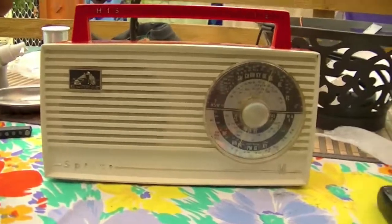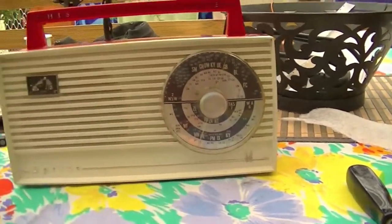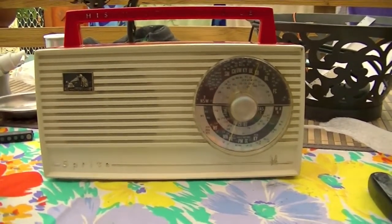It works nicely now, running off 18 volts from two 9-volt batteries in series. Steam Radio is due to start, so I might just leave it on and have a listen while I tinker with something else. See ya!